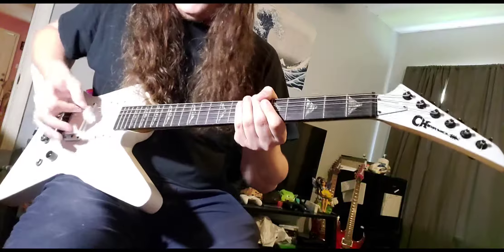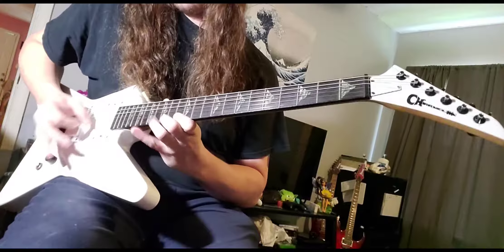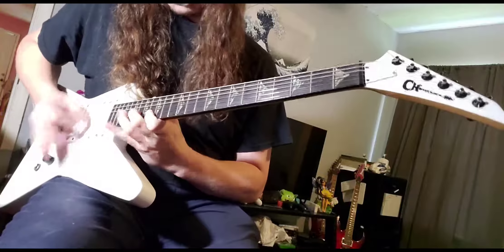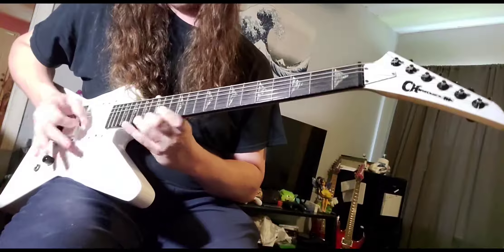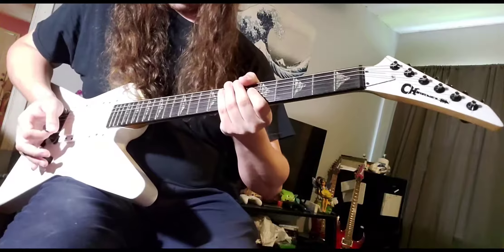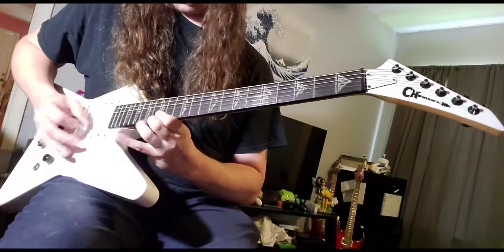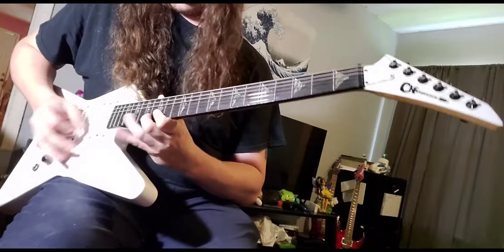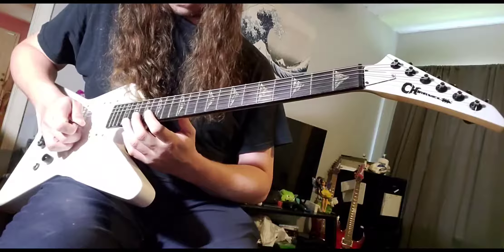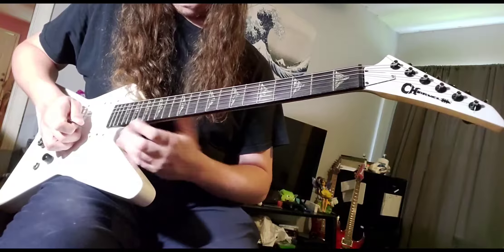Then there's a really, really quick lick right here. It's just like you kind of start on the B string and go up to the E, and it descends and goes back down and you come down with a scale.